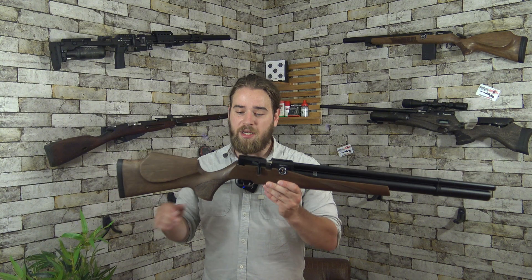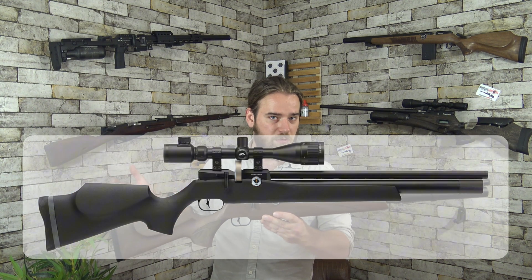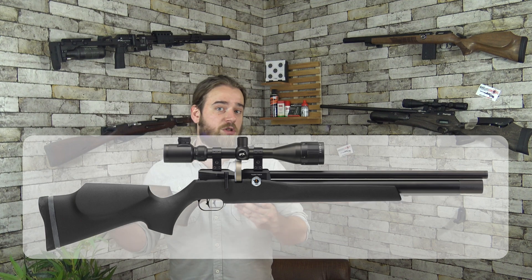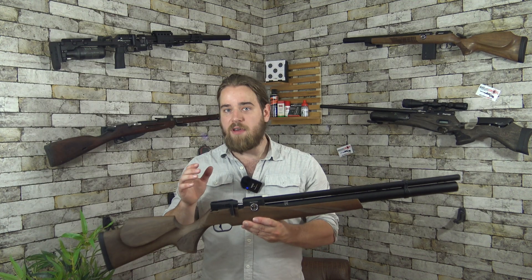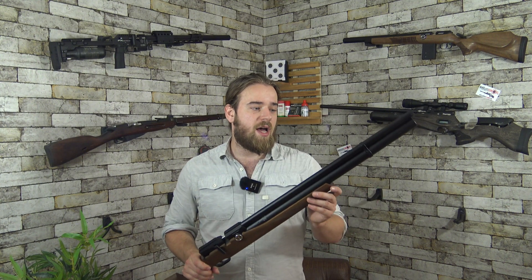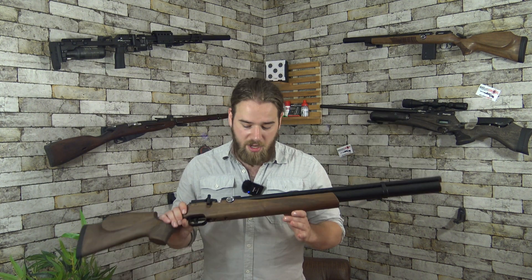This will work for the Dreamline Classic — this walnut version — and the Synthetic will also work. It will also work for the Light and the Technical if you have the normal tube underneath. If you have the bottle or the compact, the regulator adjustment is slightly different and the degassing will be different. So yeah, let's get started.